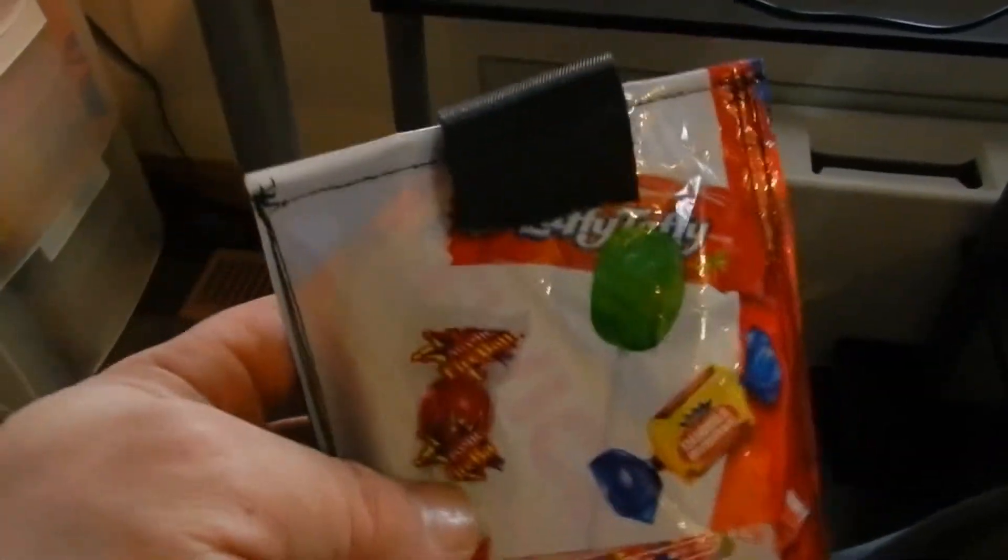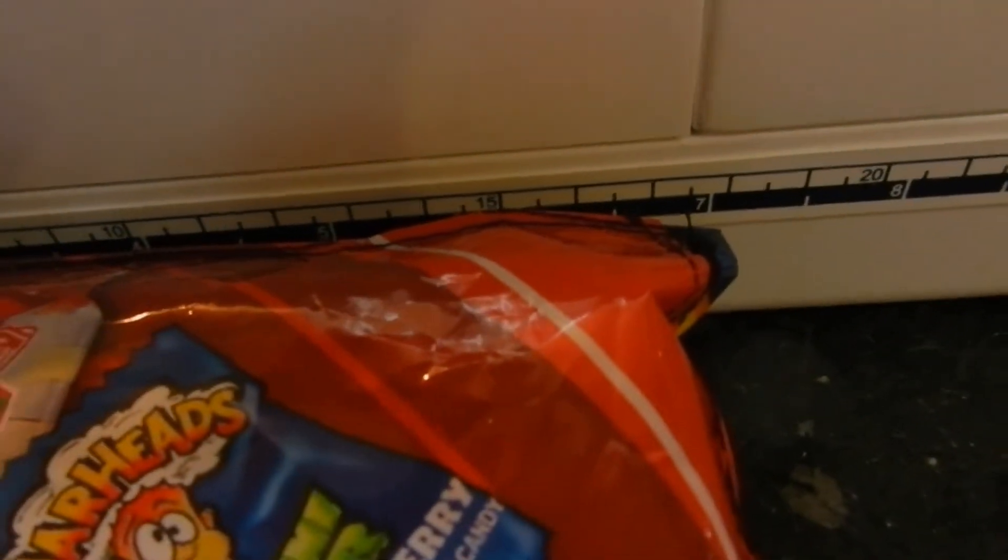There it is — done deal. I do have a 6-inch OtterBox in there. This actually measures out at 7 inches long so it should fit.